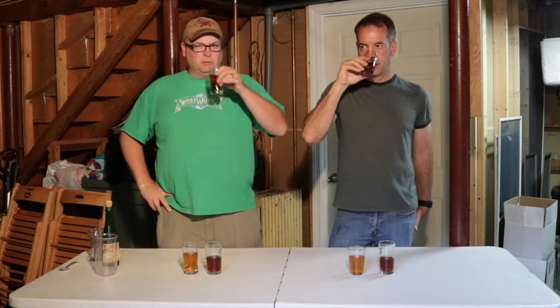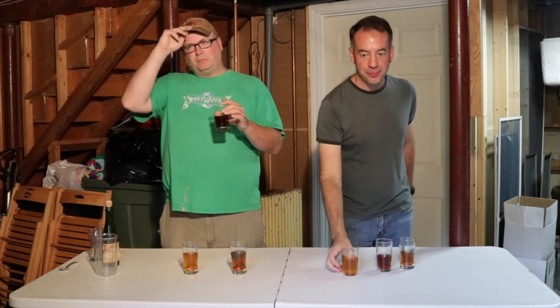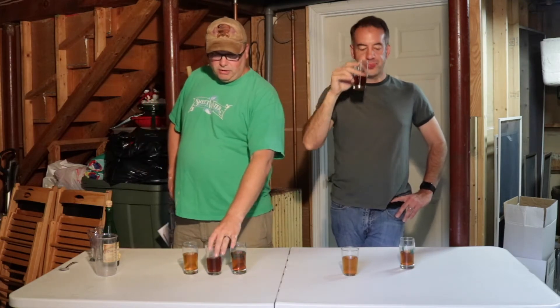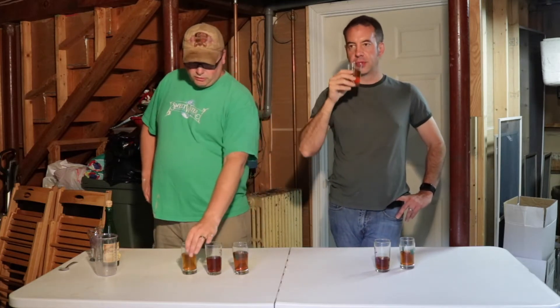Year three has the most balanced aroma of what I expect out of a sour beer. Year two has a very dark sugar and Belgian-like — almost a quad type of aroma to it. It's also got the most oxidative character and definitely has a deeper, richer presence than either of the other two.